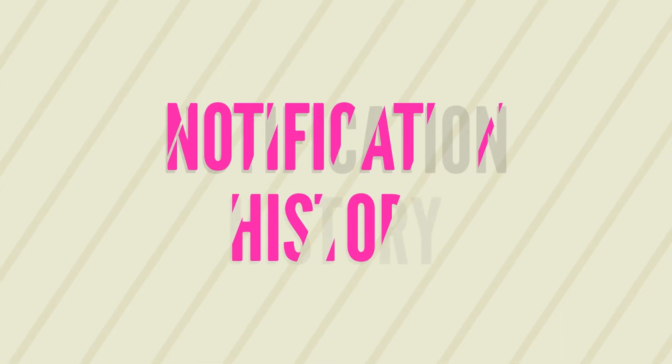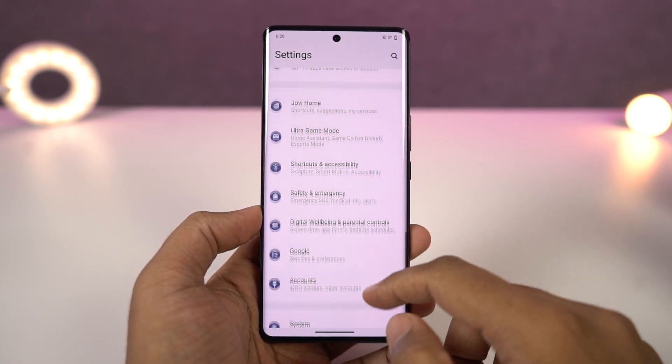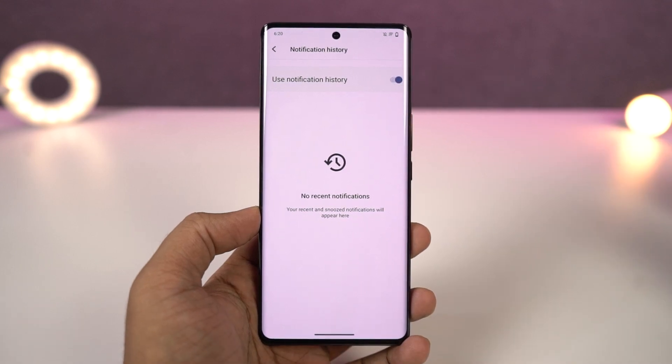Next we have notification history. Once you enable this feature, all the notifications you get will be recorded in the notification history. So even if you accidentally dismiss a notification from your notification bar, you can still find it in the notification history panel. I would definitely recommend you to use this feature.